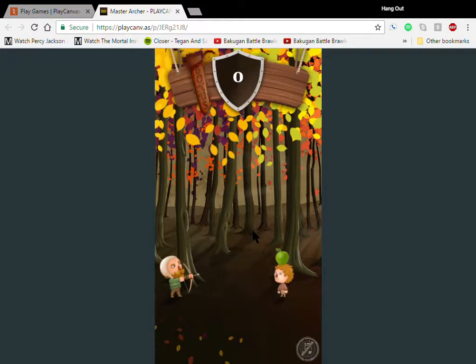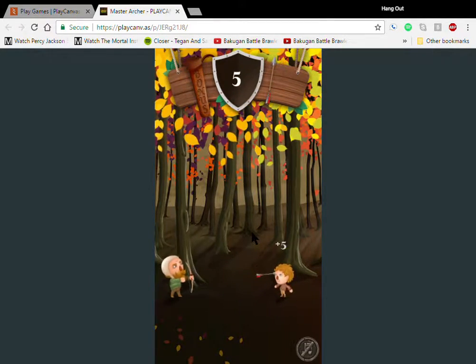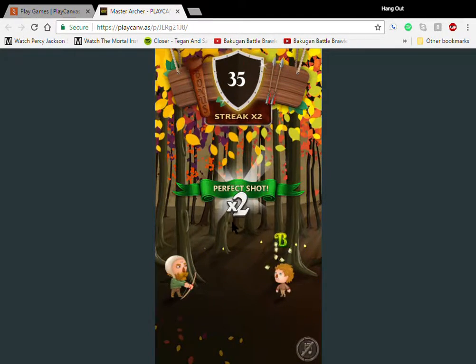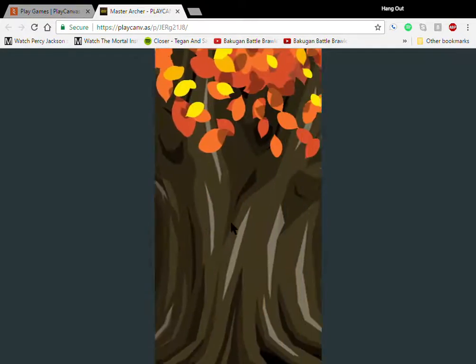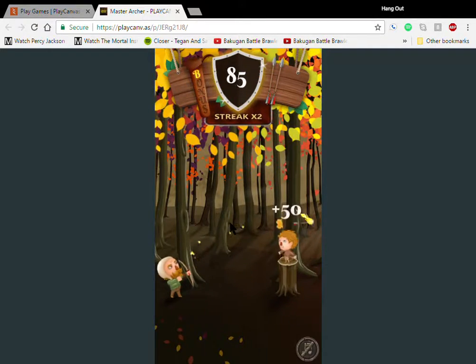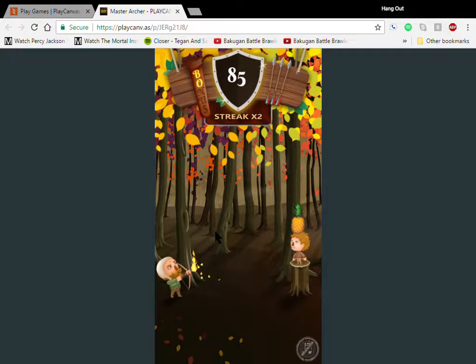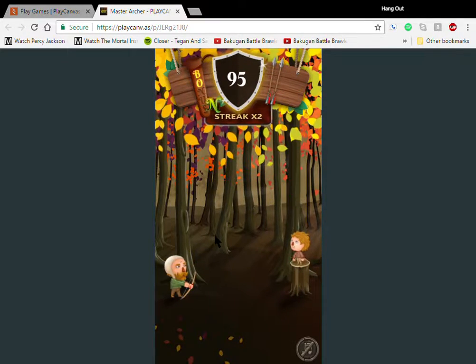That should have gone all the way up — how are these trees moving like that anyways? Where are these people living? What kind of evil satanic witchery forest is this? There's some serious witchcraft going on here.